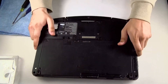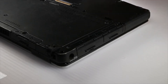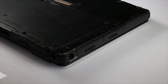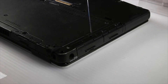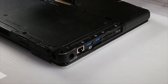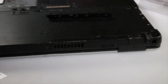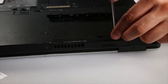First thing you want to do is flip it over to access the screws. The two port covers on the right side of the unit are held in by four screws. You just want to remove them, and on the backside there's a port cover for the SD and HDMI that's also held by two screws. You want to remove that.